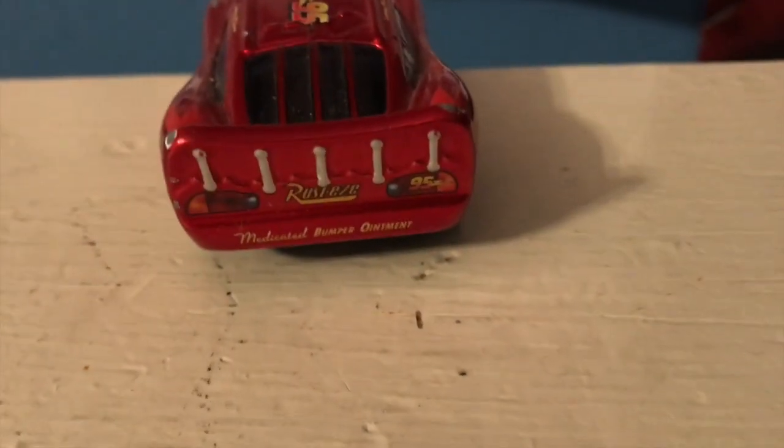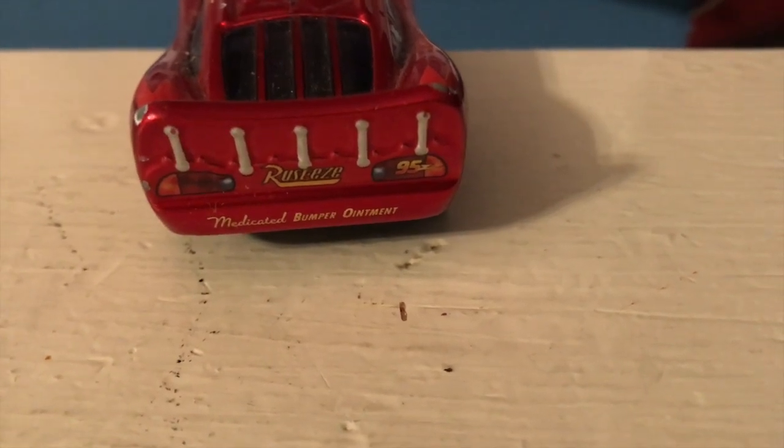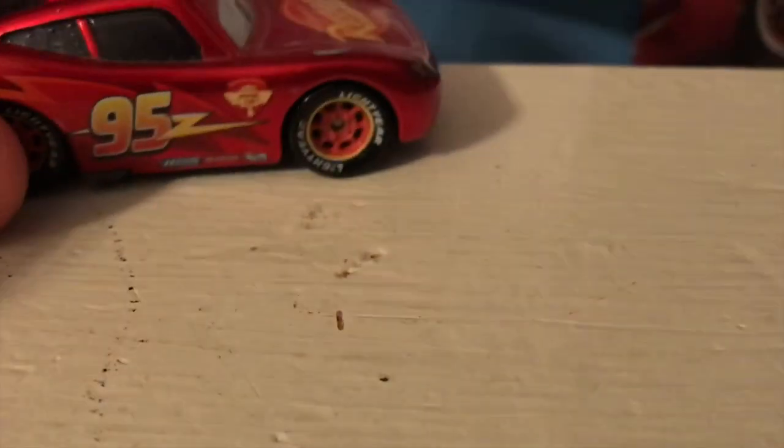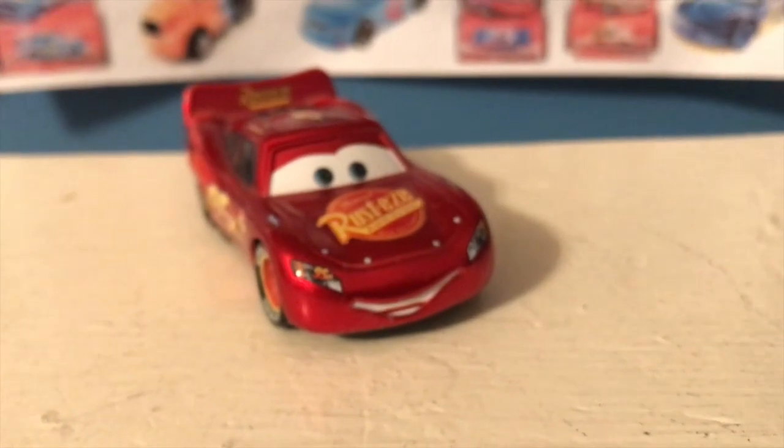Rusty's on the spoiler on the back, and on the back you can see Rusty's Medicated Bumper Alignment as well as the lights there. There's the other side. Anyway guys, thank you all so much for watching. Let me know what your favorite McQueen is in the comments. I'll see you guys next time. Bye now.